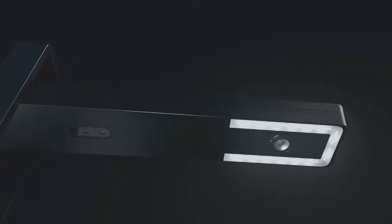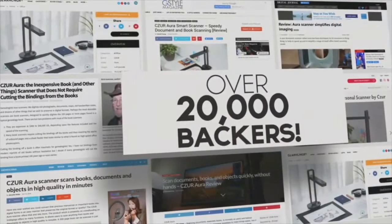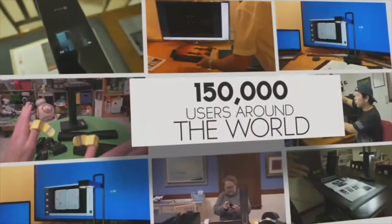Last year, we created the Caesar Aura Scanner, our second campaign on Indiegogo, and you loved it. We created a community of over 20,000 backers and 150,000 users around the world.